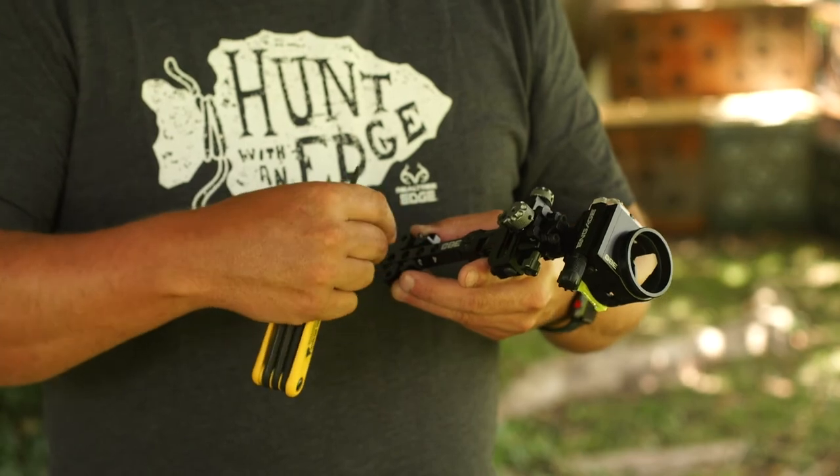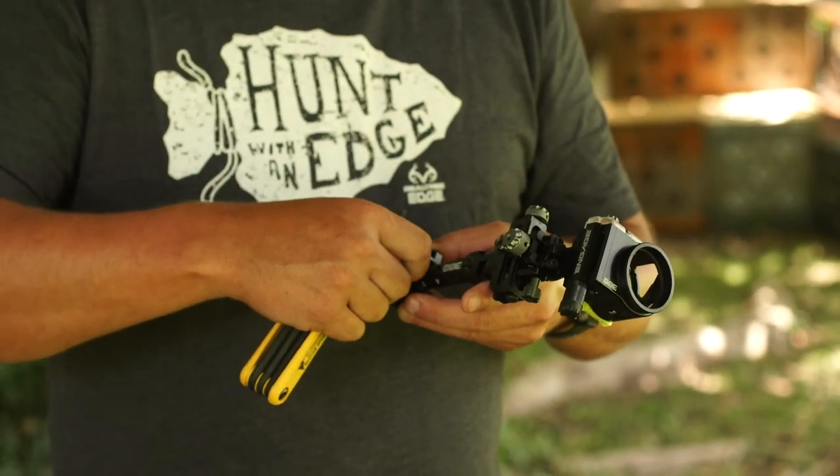This is just fresh out of the package right here. This is the mounting block — the mounting block is going to screw to your riser. So you're going to mount the sight on your bow. After you've mounted the sight on your bow, you can then determine how far away you want it from the riser.